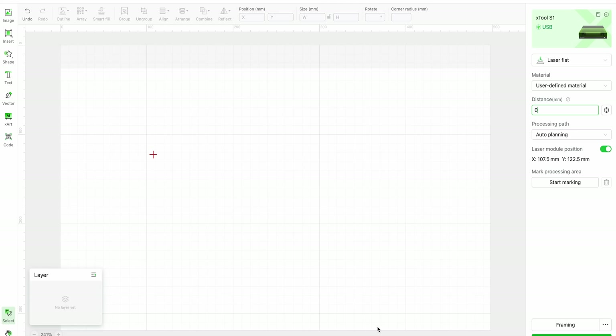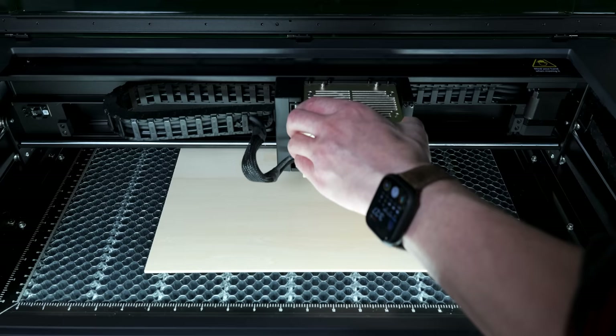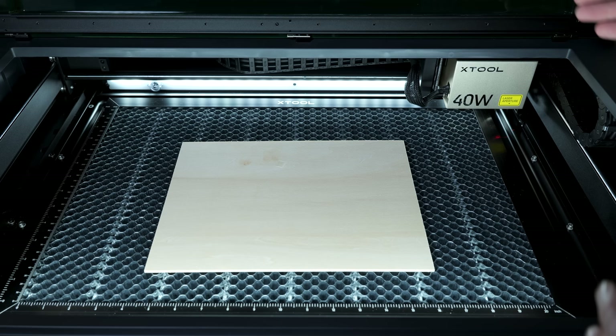This is Xtools Creative Space software. When I move this laser module, you can see that the change is being reflected on the screen, telling us where we are at in 3D space. I am going to move this to the top left hand corner, and now I am going to click the autofocus button. This probe is going to drop down and click on the wood, then come over here and reset. This is going to tell the S1 how thick the material is that we are engraving.